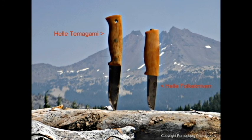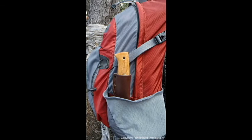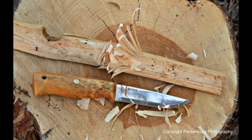This classic design goes back probably 1,000 years to the days of the Vikings. The idea was to carry a knife that could do just about everything. Today it's a great design simply because it's so handy. It's lightweight, effective, and most importantly, it's a safe knife to use.